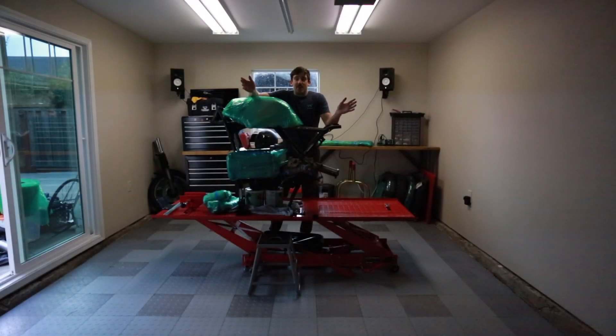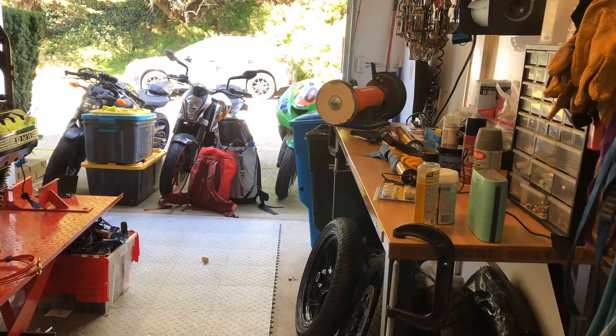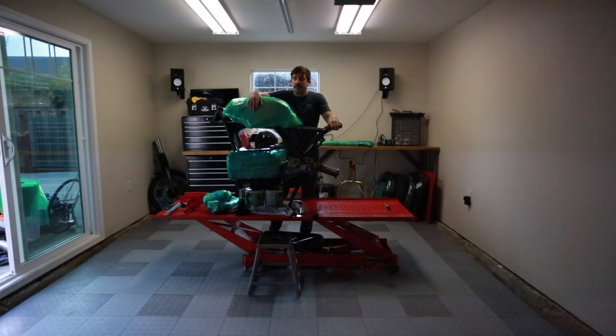What's up guys? As you can see, I'm in a brand new shop. I ended up having to move for work, and so I had to uproot my whole life, pack everything up, and I'm just now getting settled into the new digs.